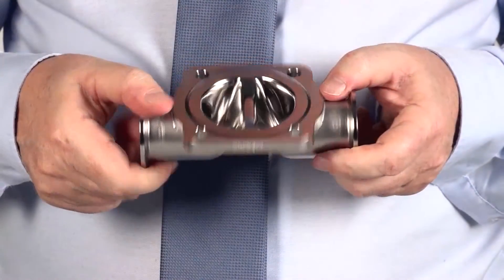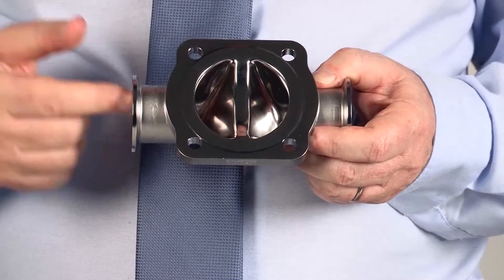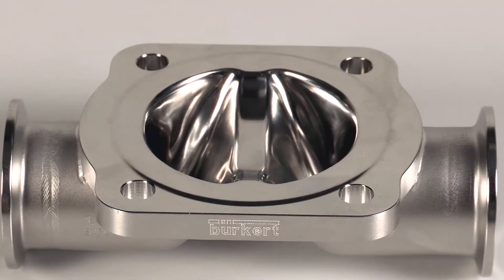The weld on the bottom part eliminates any areas that can't be cleaned. The only part of the valve that is in contact with the fluid is the tube material itself. The top surface is then CNC machined to give the optimum sealing surface.